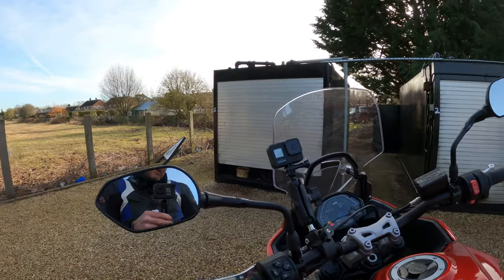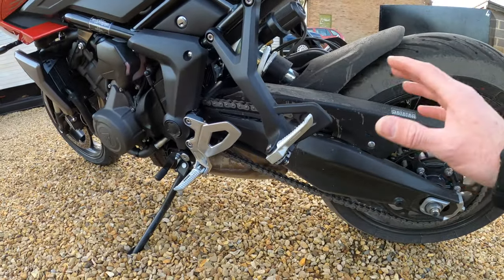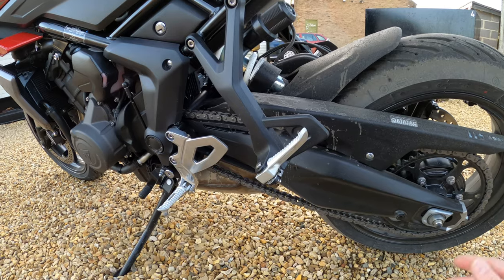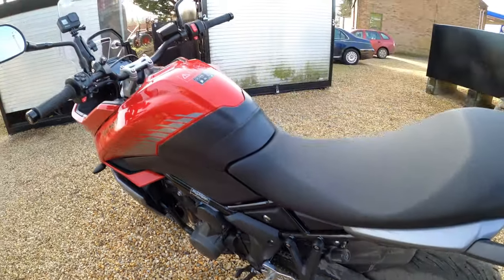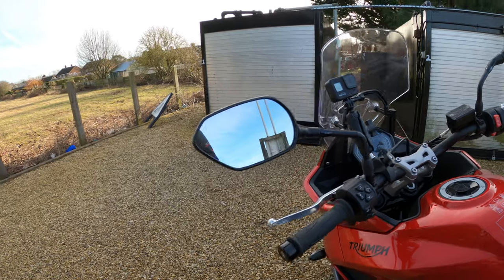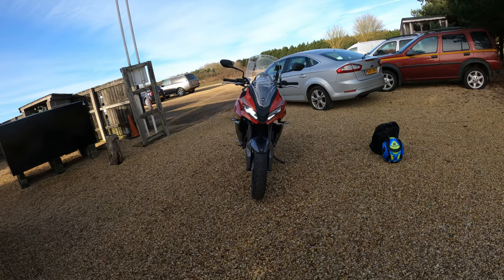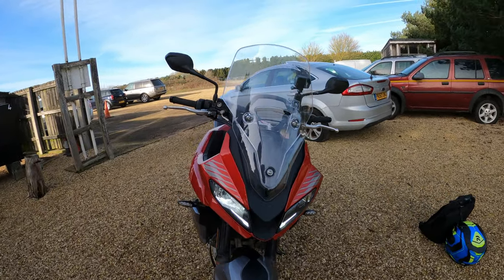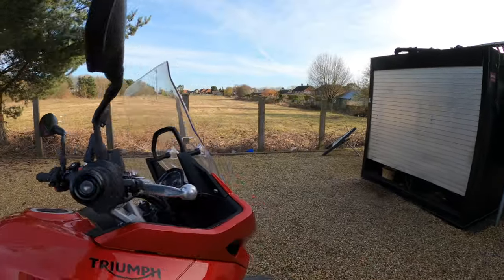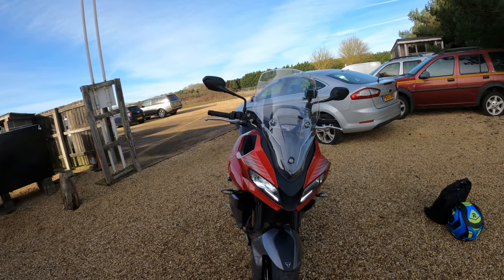The only things I would say personally — I would like a centre stand, so you can get in there, clean the bike nicely, oil the chain — just makes life a little bit easier. Another thing — it'd be nice to have cruise control as well, but there you go, beggars can't be choosers. Looks very nice with those integrated lights — you've got your daytime running lights, your low beam here. You can also get strobing indicators as an accessory for this model.